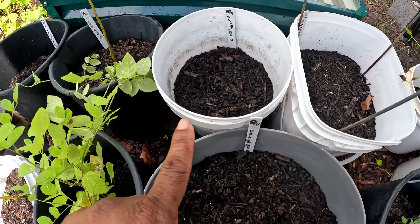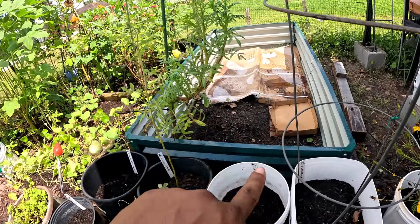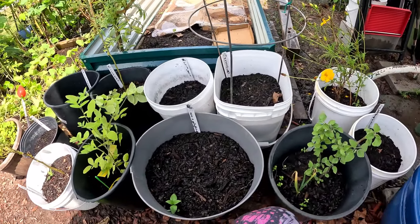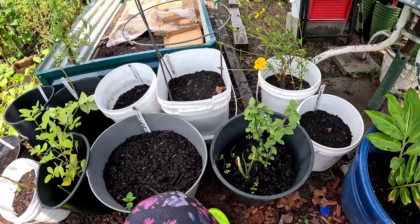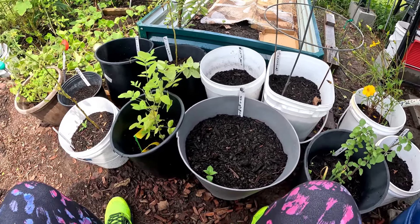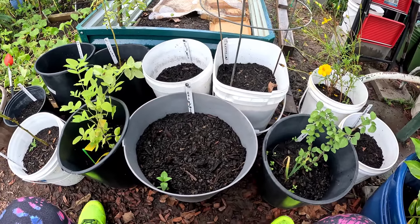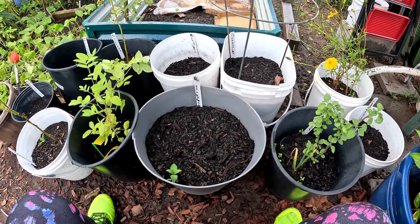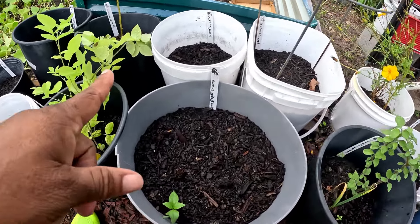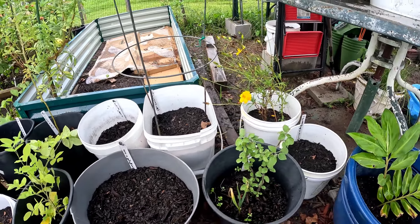In this container I have Swiss chard. I'm an in-ground grower but I also have raised beds and containers. Container growing is what I did for five and a half years — I love it. You control the elements; you control what your plants get. If you put your stuff in the ground you don't have that control. Shout out to all the container growers — G Mama is definitely one of those!